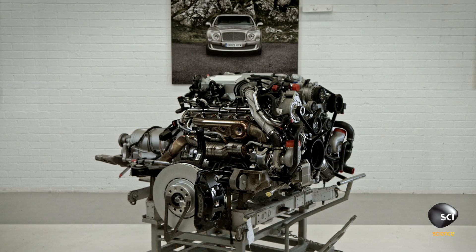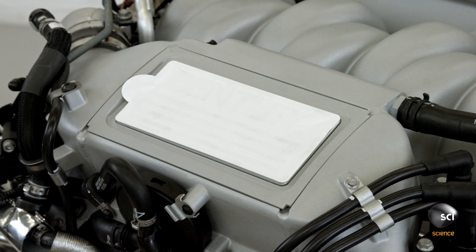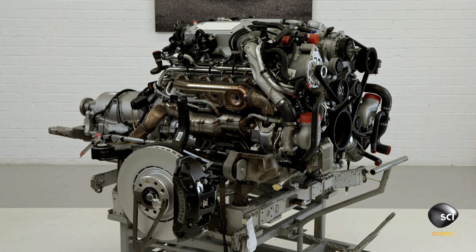Bentley's brawny V8 engine is a cornerstone of the company's brand. For the new Mulsanne, they've re-engineered the famed six and three-quarter liter powerhouse, pushing the peak torque to 1,100 Newton meters.